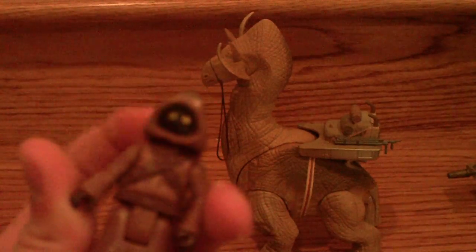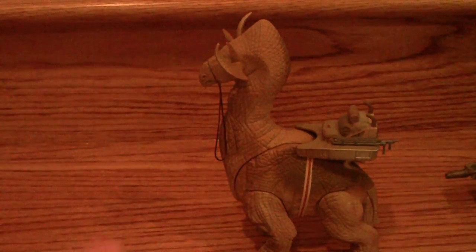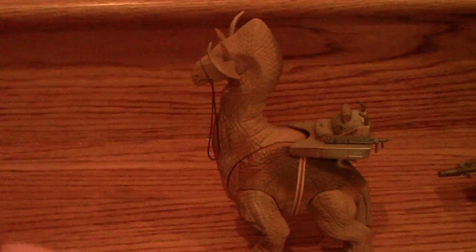If you put it up to light, his eyes will glow. His head doesn't move, and his arms move.